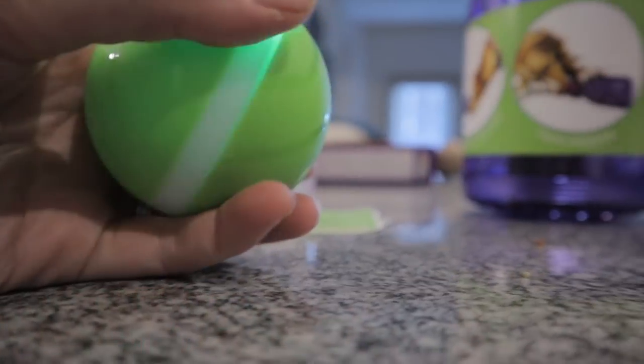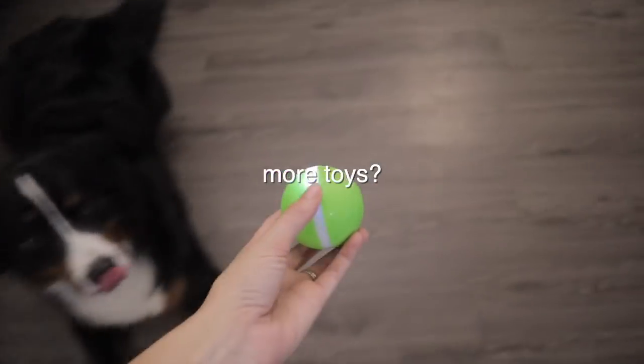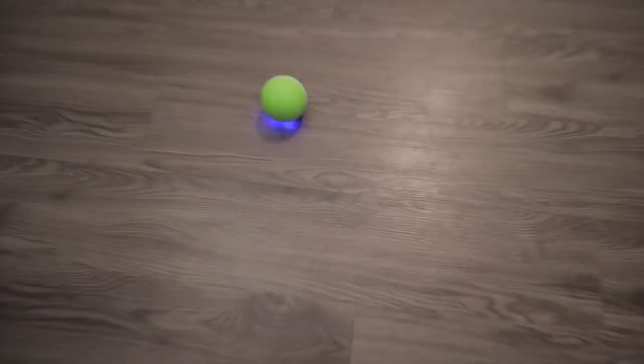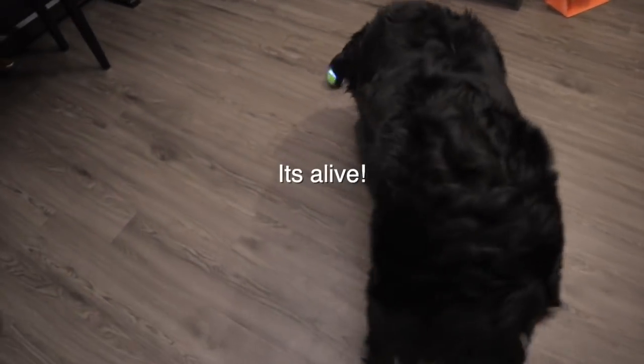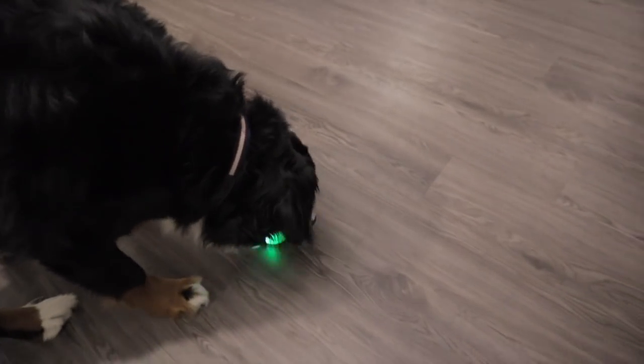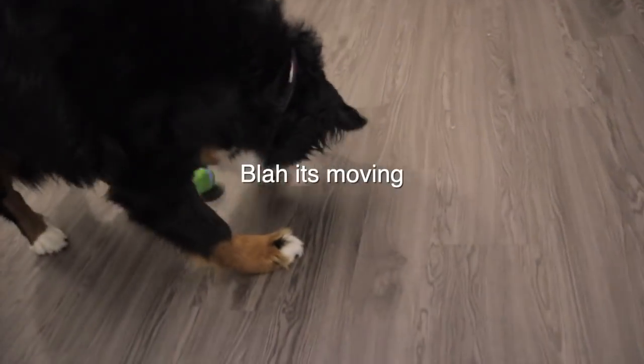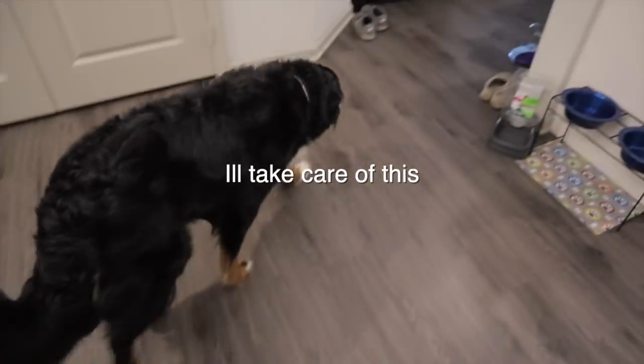So we're going to close it up. Let's test it out. I don't think he likes the feeling of it in his mouth. You can't just take it.